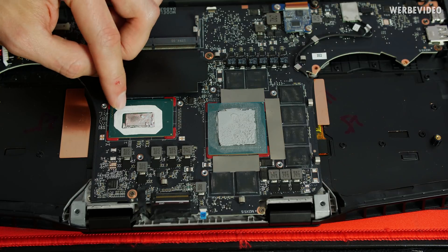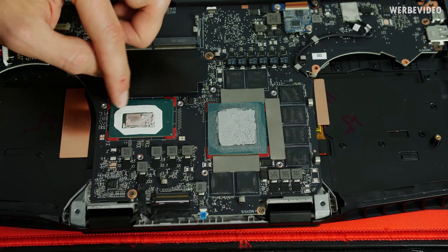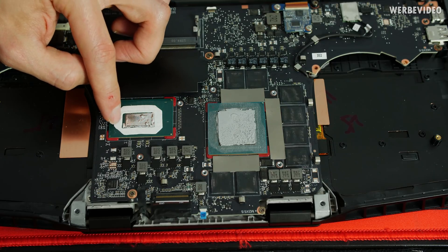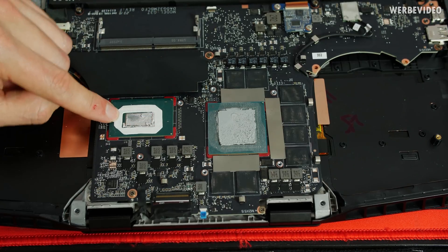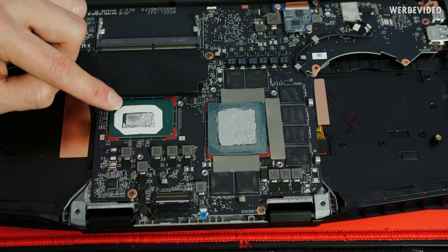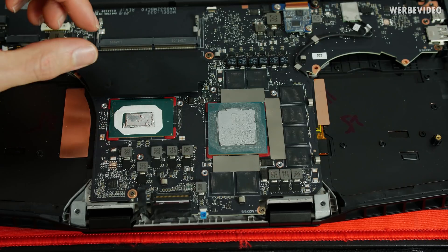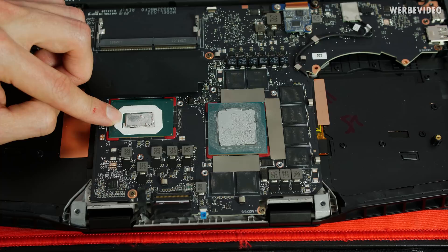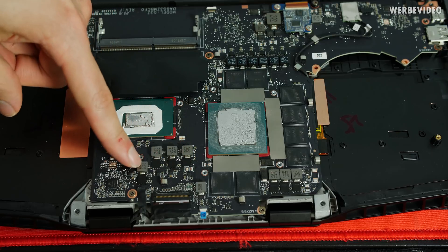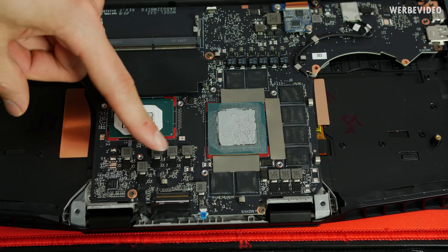This is how HP solved the issue of having liquid metal in mass production on a notebook. Many people worry that if too much liquid metal is applied it could squeeze out to the side. HP solved this by placing double-sided adhesive tape on the CPU, creating a seal between the CPU and the heatsink so no liquid metal can escape — a very elegant solution for mass production. You can also see the MOSFETs and what appears to be a four-plus-one phase VRM setup for the CPU.